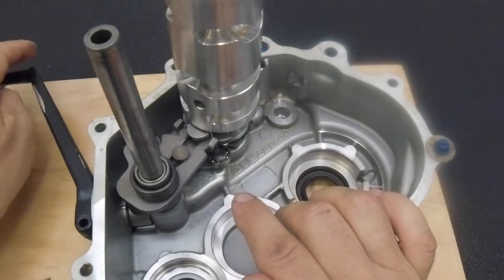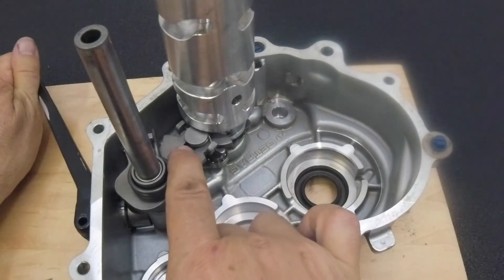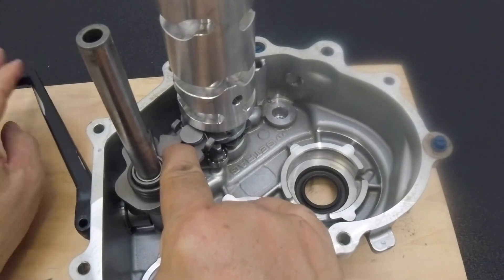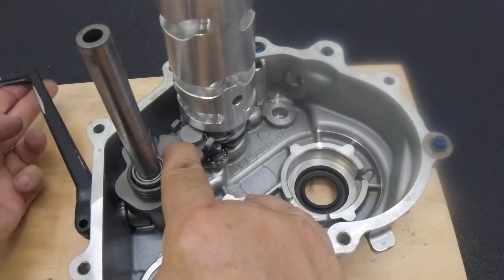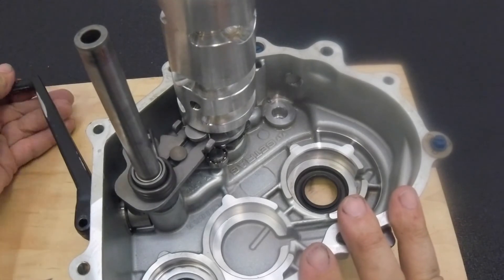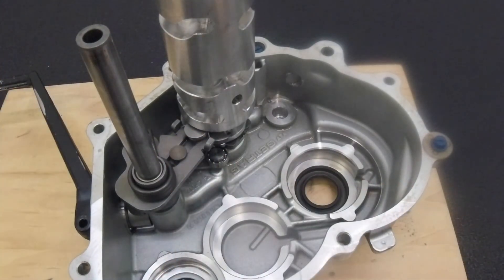What was happening on this transmission was this came back, but then it stuck back. And when it was stuck, you could shift in both directions and it wouldn't grab the shift drum. When it unstuck, it would grab the shift drum properly. Never seen that problem before, but it was definitely a bad part.